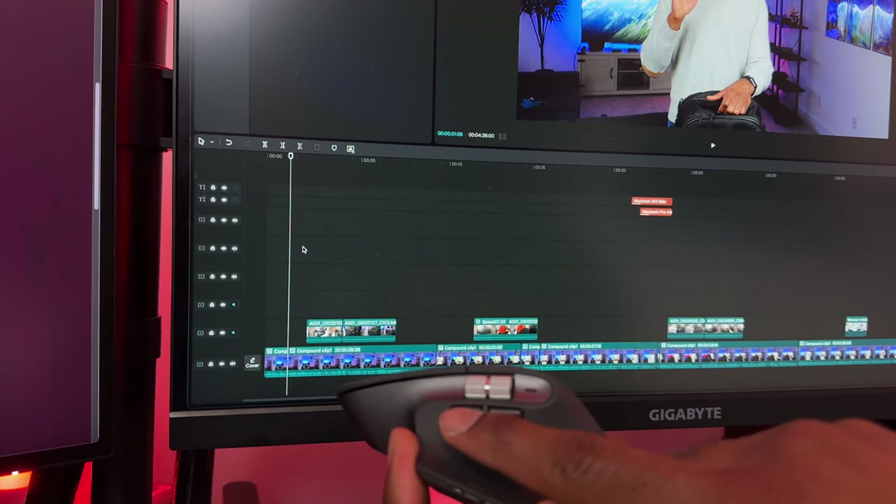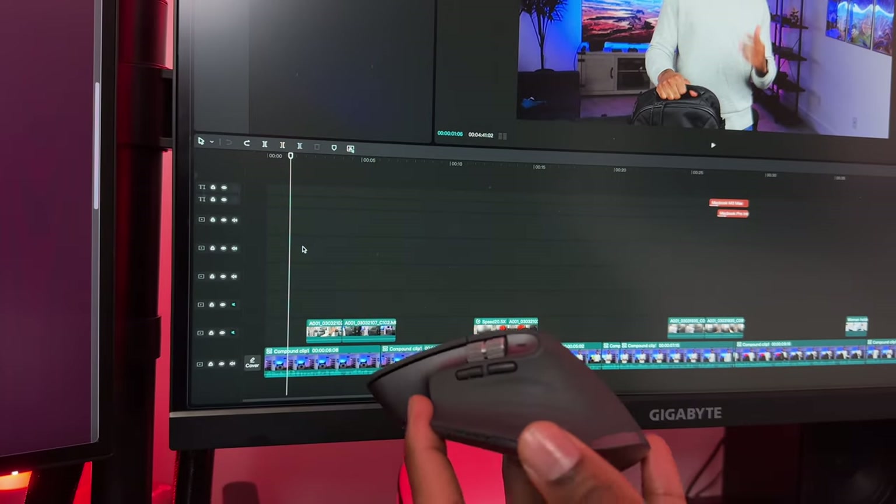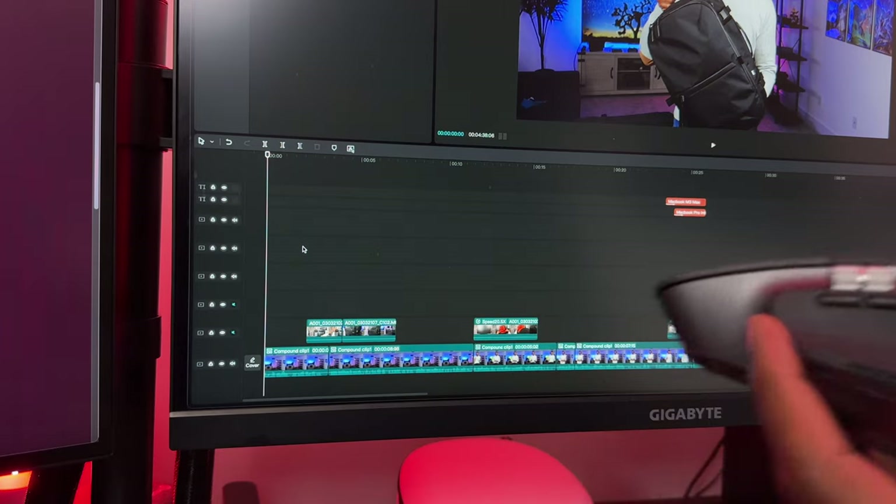Underneath the scroll wheel there are two buttons that can be mapped to do almost anything, and we'll get into later in the video how to map them. My first use case for these buttons was to help me trim or cut videos when I'm video editing. When I'm using CapCut or DaVinci Resolve and I press the forward button on the video timeline, it deletes everything after the cursor; and when I press the back button, it deletes everything before the cursor. Cutting and trimming up videos used to take a lot of time before I made these two shortcuts, and I'm so glad I did.